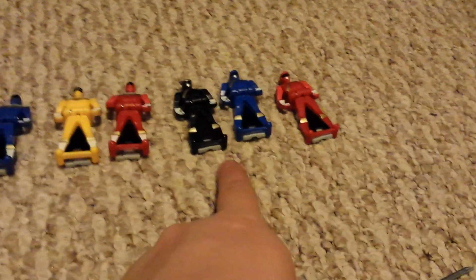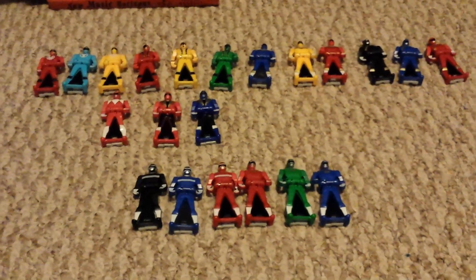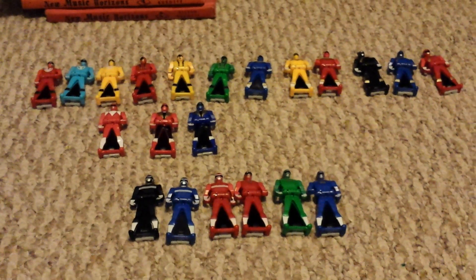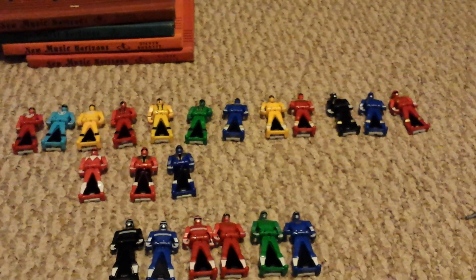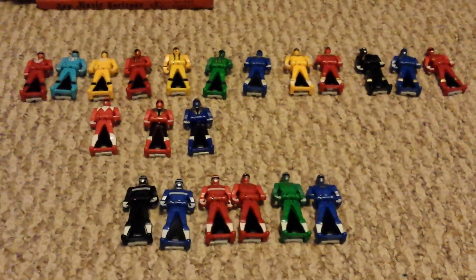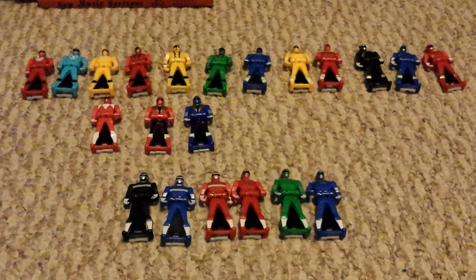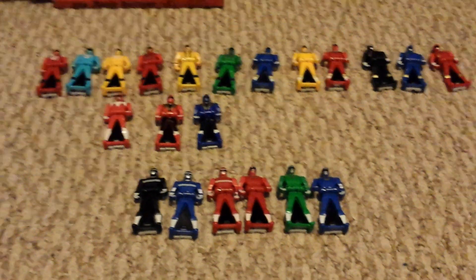Wild Force at Target — fine. So we'll see, might have to go back to Target and get the other three that I need, which I think are SPD, Mighty Morphin, and something else. But we'll see, I might still pick them up at Kmart.